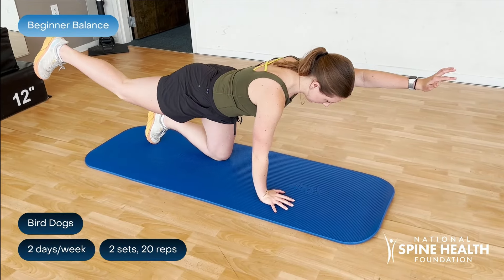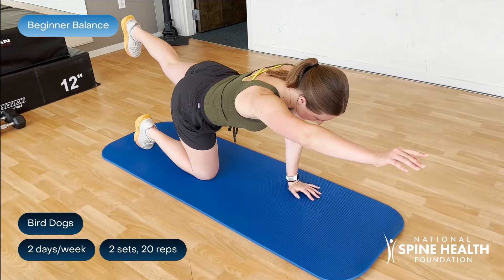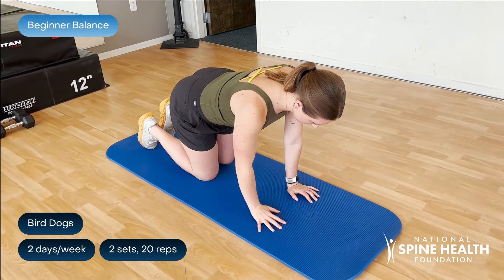For bird dogs, keep your hands below the shoulders and your knees below the hips. Push through the ground with your hands and engage your core and back muscles to maintain balance.